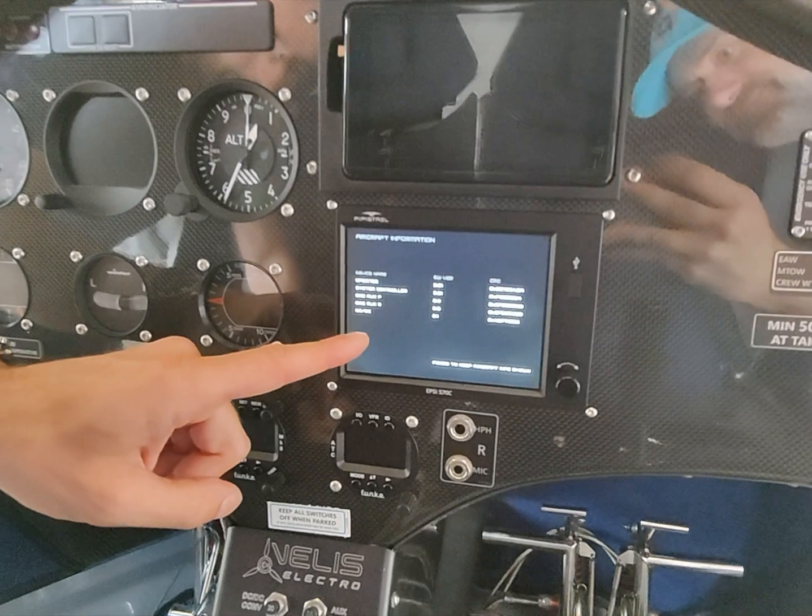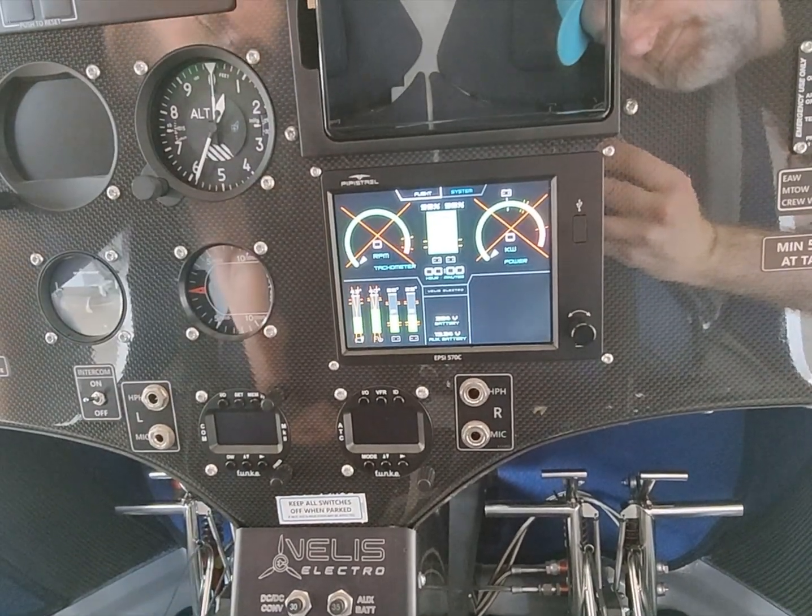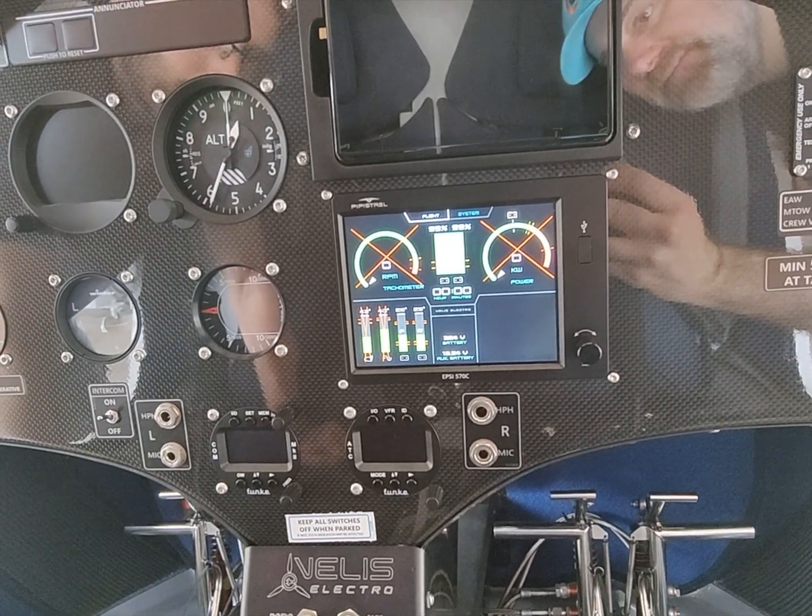And here we will see — this is the state of charge. So it's more or less completely refilled, or loaded — it's 99%.